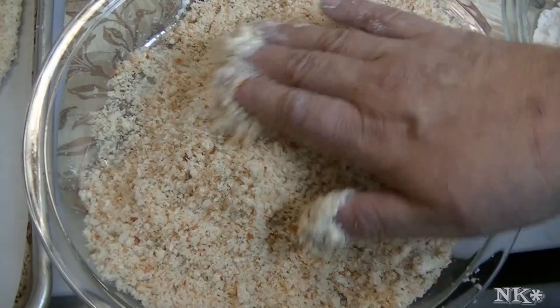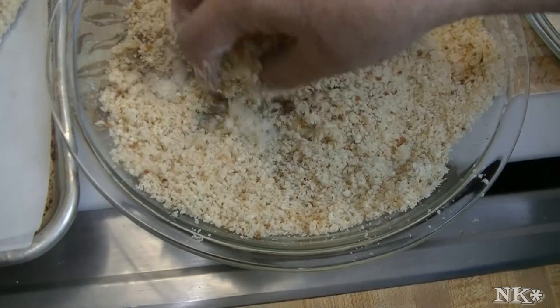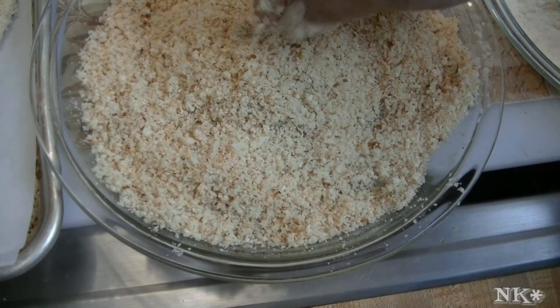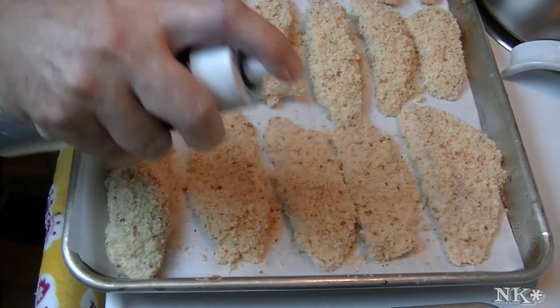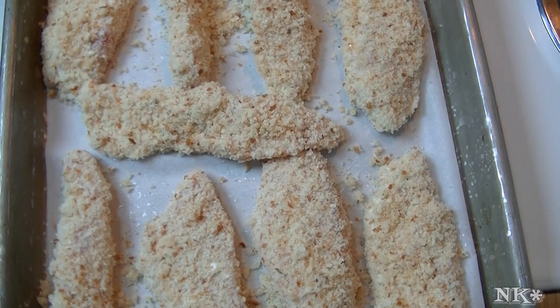I promise you your kids are going to love this too. I know that some of you are celebrating or observing Lent at this time when I'm uploading this video, and people are always looking for a new way to have fish, especially if they're having fish on Friday. I'm going to go ahead and coat all the rest, then we'll pop these into the oven. I have my oven preheating at 400 degrees. I'm just going to give these a really light spray with some cooking oil — sunflower oil in my misto — to help with browning and give them that nice golden outer crust.